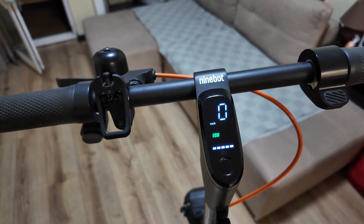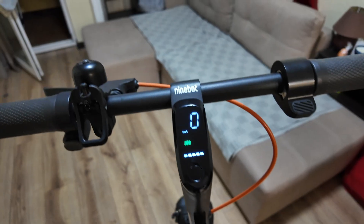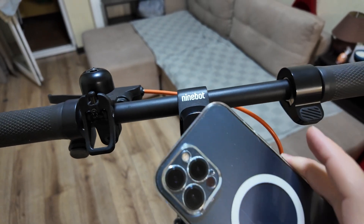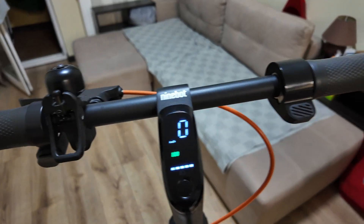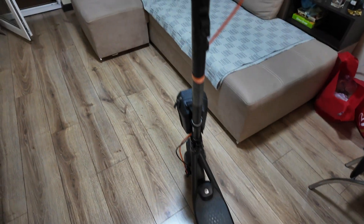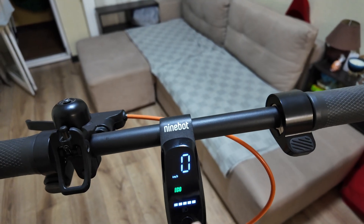What is up guys, today I will show you how to unlock a Ninebot scooter to 32 kilometers per hour. I have an iPhone 12 Pro Max — any other iPhone is suitable. I have my Ninebot F2 Plus and I will show you how to unlock it to 32 kilometers per hour very easily.